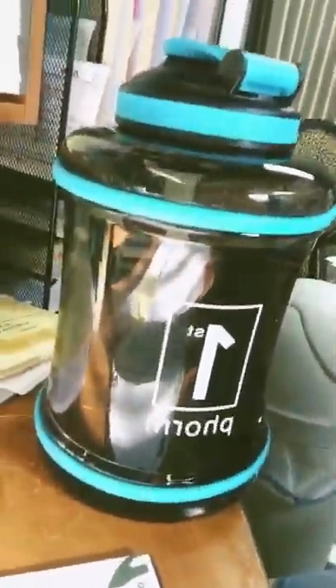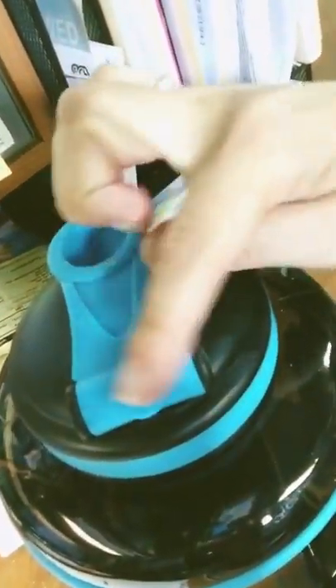I wanted to do a review on the First Form jug. This morning I went to the gym and I guess I had too much in my hands and it dropped — you can see it's all scratched up right there.